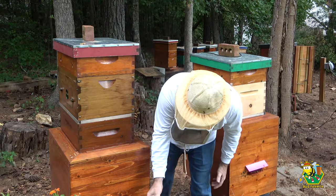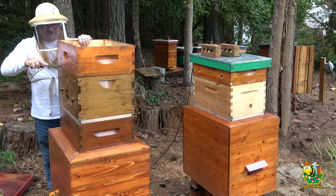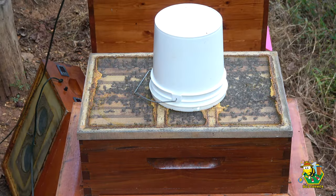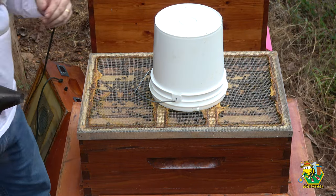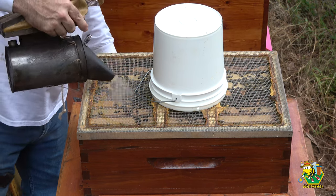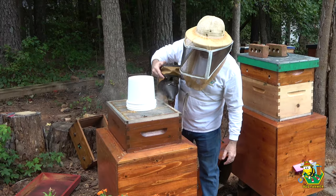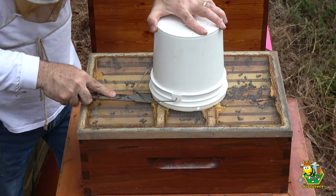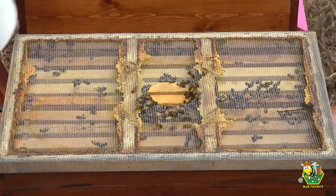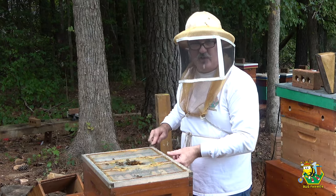A lot of girls coming in. It sounds like this bucket may be empty — if it is, we're just going to go ahead and do a quick inspection. Oh yeah, it's empty. We're going to get in here and see what it looks like, make sure they're not sugar syrup bound.